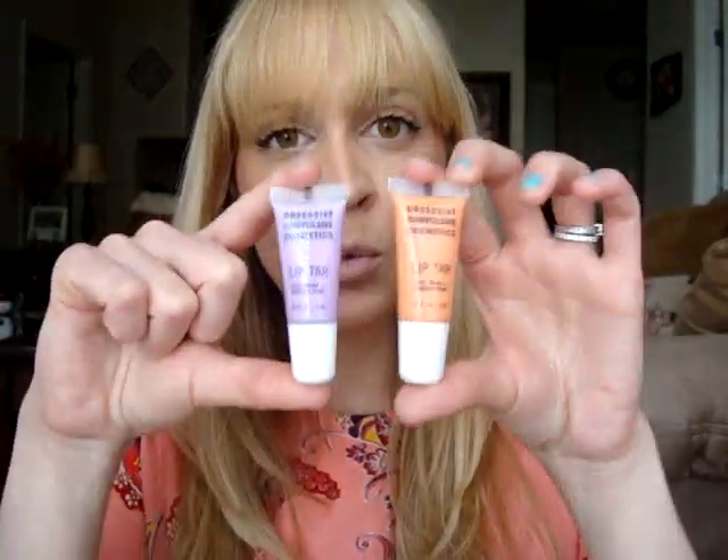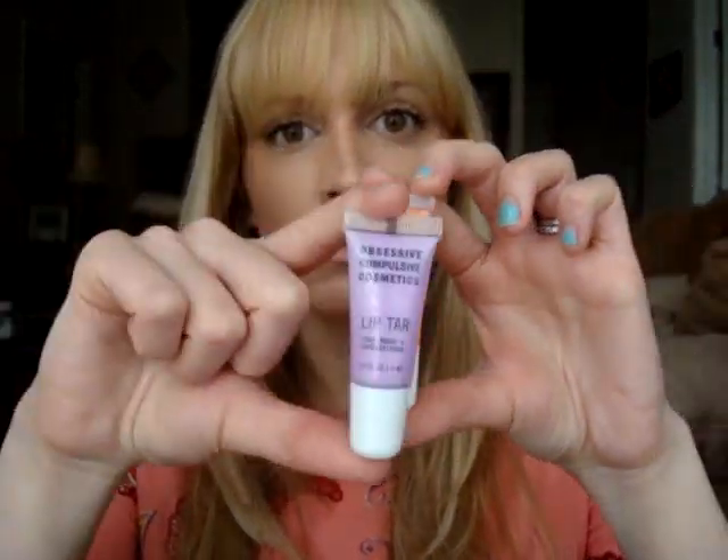I'm going to go ahead and show you each one individually on the lips, and then I'll do some combinations like I've done in my videos to show you what they look like when mixed. The really cool thing about the lip tars is that you can mix two or three different colors and create a completely different color. Even if they look like they'd be weird together - like a pastel orange and pastel purple - when you mix them they create a really wearable color. I think showing them on lips gives a better idea than swatching on your hand.